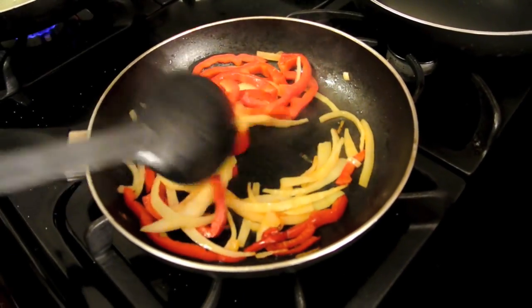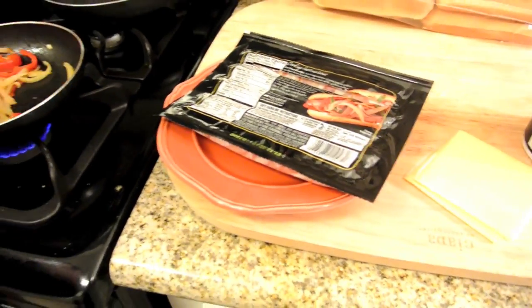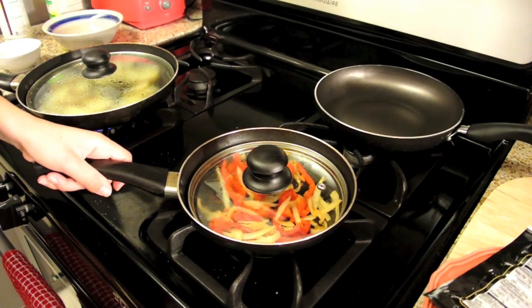Now I'm going to move it to the side and start cooking my bacon-wrapped hot dogs. Who doesn't like bacon-wrapped hot dogs? Everybody loves bacon-wrapped hot dogs. And voila, we are done with that. That was quick — that took like 10 minutes to cook that.